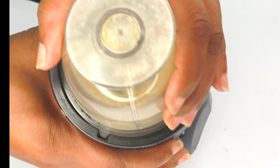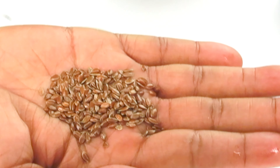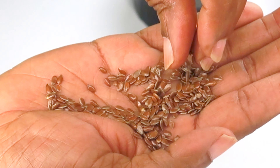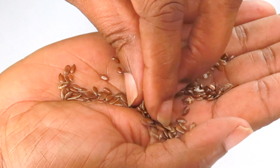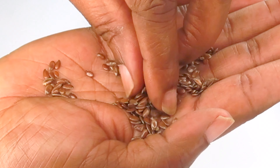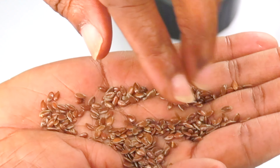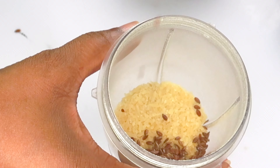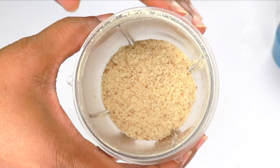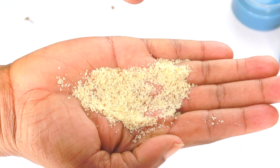Now after the rice is blended, we're going to add a second ingredient. I blended the rice first because it's a bit harder. Here we have some flax seeds, also known as linseed, depending on where you live. These are rich in protein and amazing for reducing wrinkles and fine lines, and for boosting collagen production. I like to use them for serums, moisturizers, and for their exfoliating properties. I'm going to add about a tablespoon of flax seeds to the blender with the rice and blend again to a powder-like consistency. You can store this blend in a zip-lock bag in the refrigerator for up to about six months.